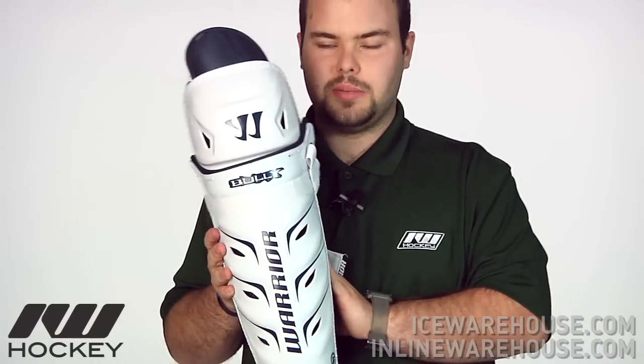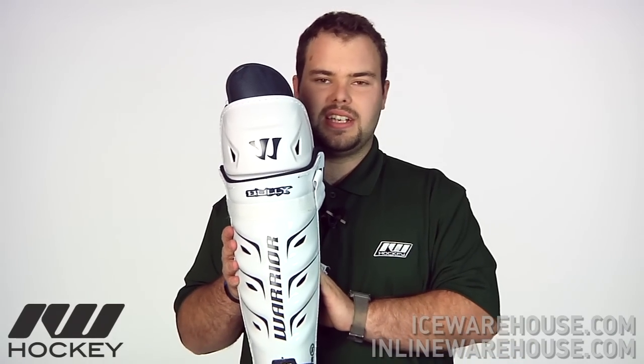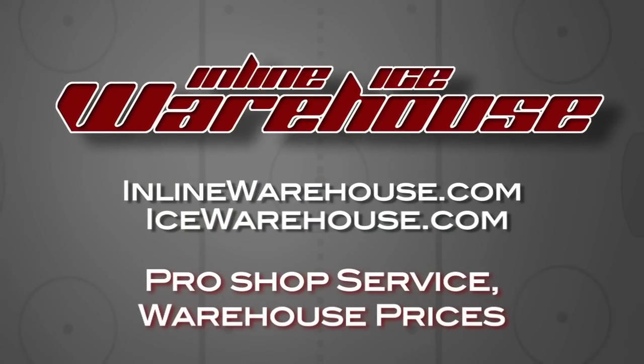This has been a quick look at the Bully Shin Guard from Warrior. You can get this at Inline or IceWarehouse.com.